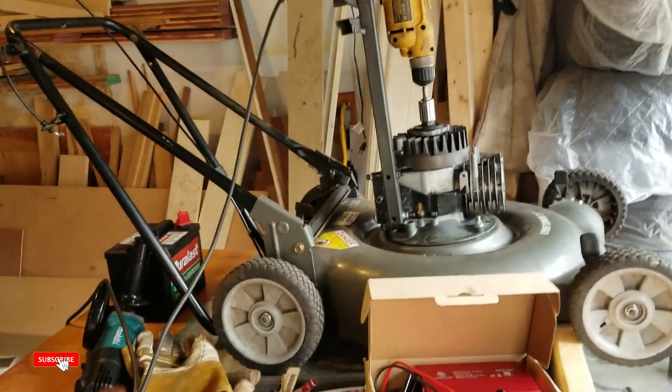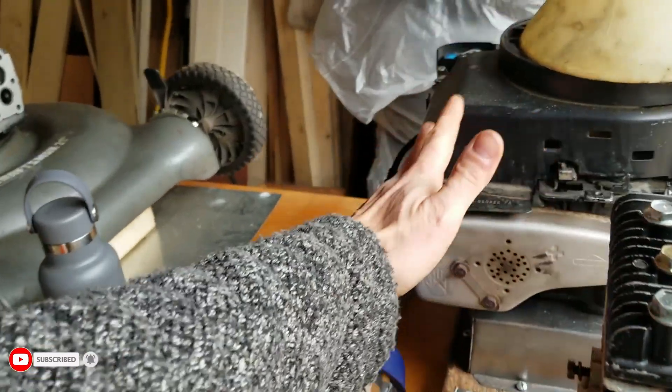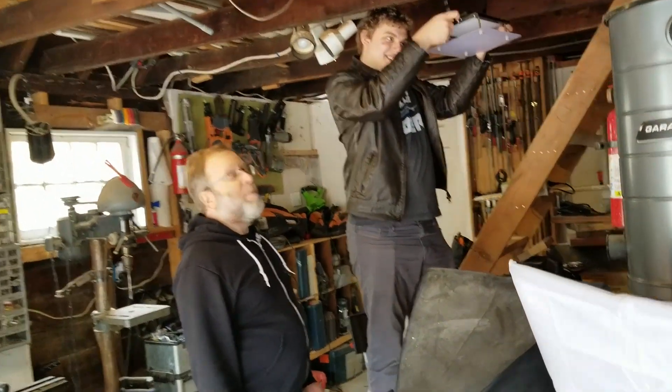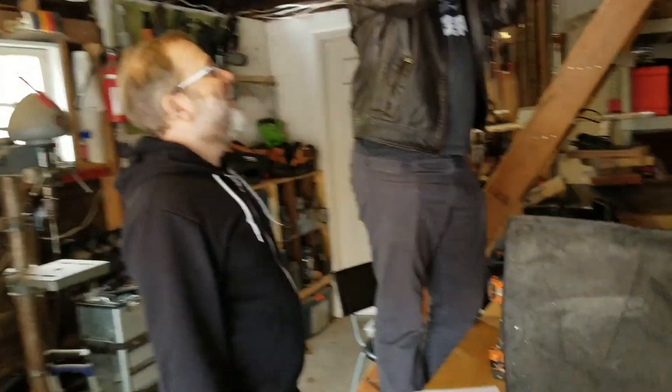Alright guys, you know this project. Got the four-stroke engines here, gonna convert to electric. We're here with Zach and Jesse — they're setting up the studio lights, gotta make it look good. And we got all kinds of electronics getting going.